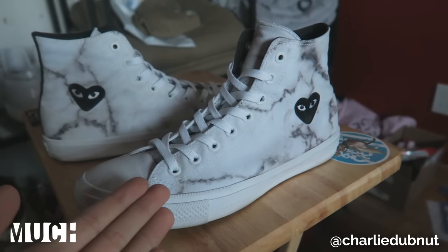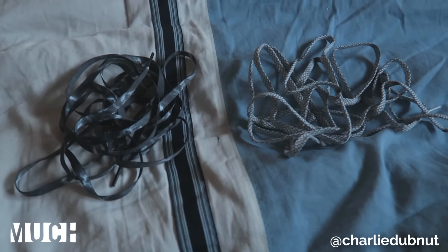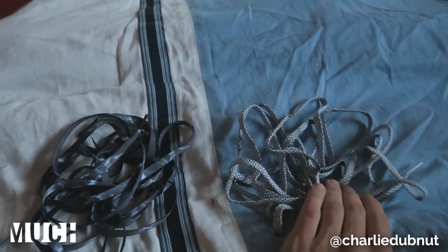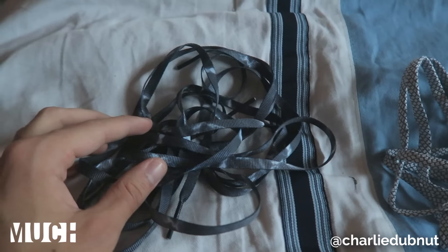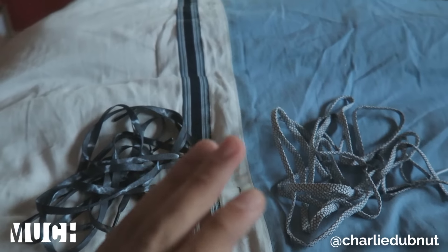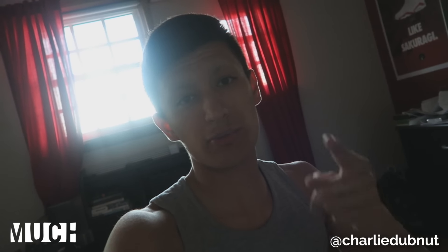Let me know what you guys think about this in the comments down below. Also, as a thank you for sticking around to the end of the video, I'll be doing a giveaway for both of the shoelaces that came with these Marble Chuck Taylor Twos. We have the black marble ones and the 3M reflective ones — just comment which ones you want. If you plan to use these methods on any of your clothing or shoes, let me know in the comments, and on Instagram hashtag SneakerTalkCA so I can see them. Catch you guys next time, peace out.